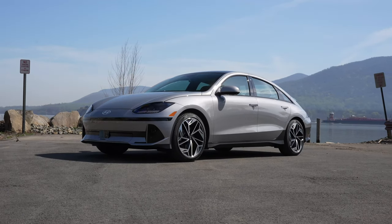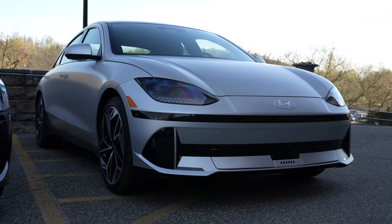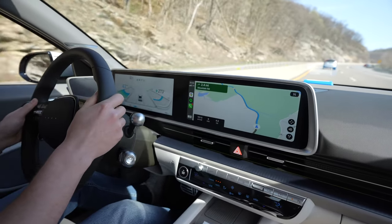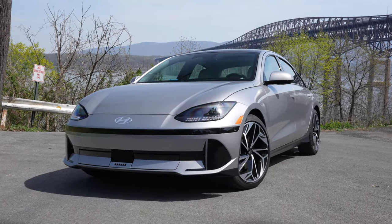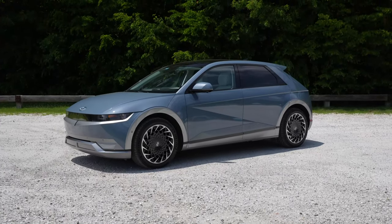The engineers focused on having a very low coefficient of drag. The lower the number, the easier it is for the car to cut through the air, and therefore the farther it could travel on its charge. The IONIQ 6 managed to get a drag coefficient of 0.22 with the smaller 18-inch wheels, while the boxier IONIQ 5 has a drag coefficient of 0.28.